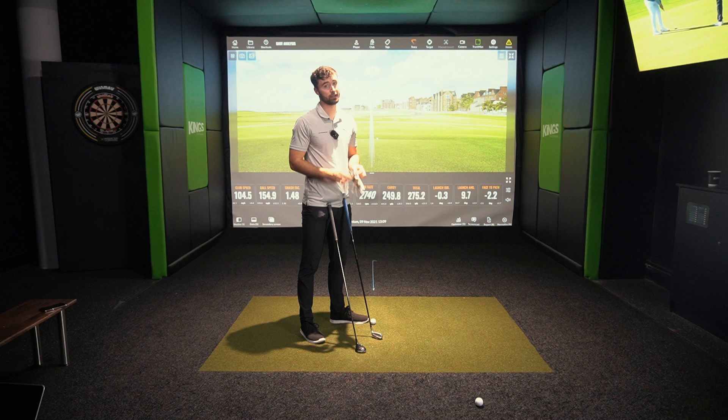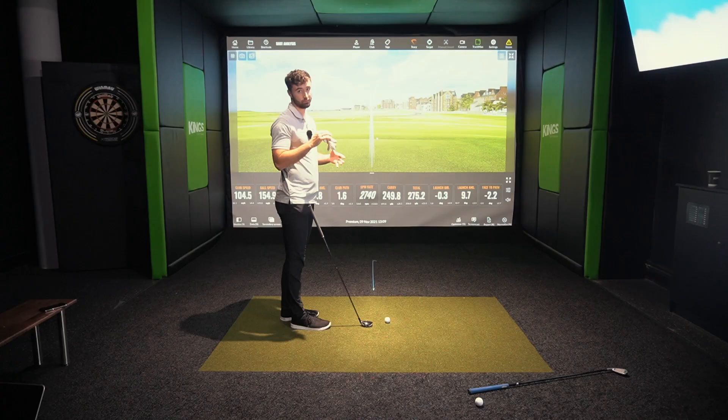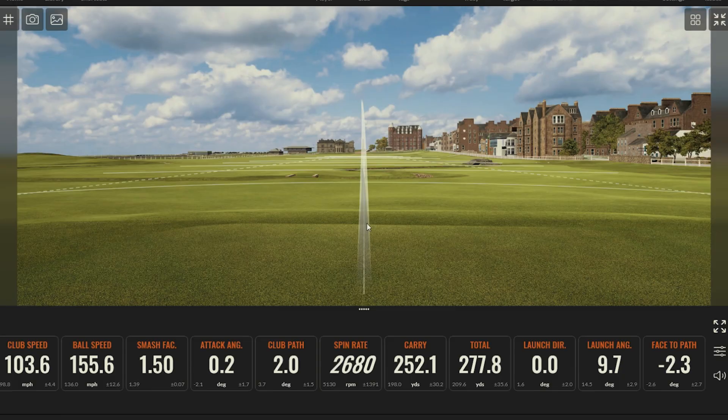First up, let's hit the Cobra Rad Speed. At Golf Magic we're a big fan of the Rad Speed line — I have the Rad Speed driver in my bag. I'm not particularly a fan of hybrids, but I know they are extremely versatile and you can use them in pretty much any lie, whereas driving irons it's a little bit different.